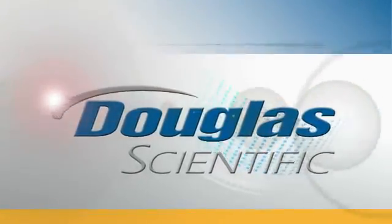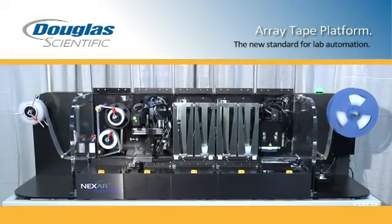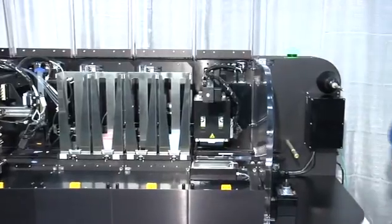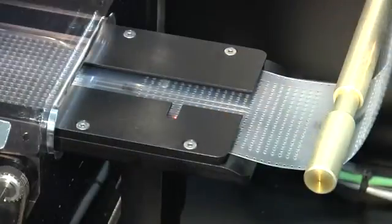The ArrayTape platform is the new standard for high throughput applications. Automated inline modular instrumentation is fully integrated for ArrayTape, a flexible microplate replacement.